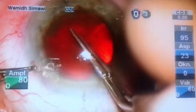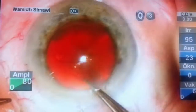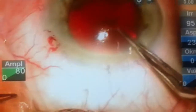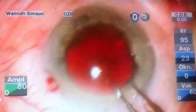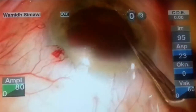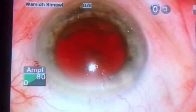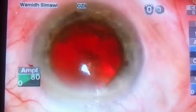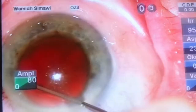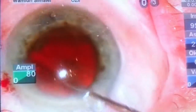After creating two paracenteses, a main incision with 2.2 mm, injection of preservative-free lidocaine and a visco-adaptive device, we create the capsulorrhexis at about 5.0 to 6.0 mm. We always try to avoid a small rhexis diameter in hard nucleus cataract surgery because it will complicate the situation, so try to make it an average or larger diameter.